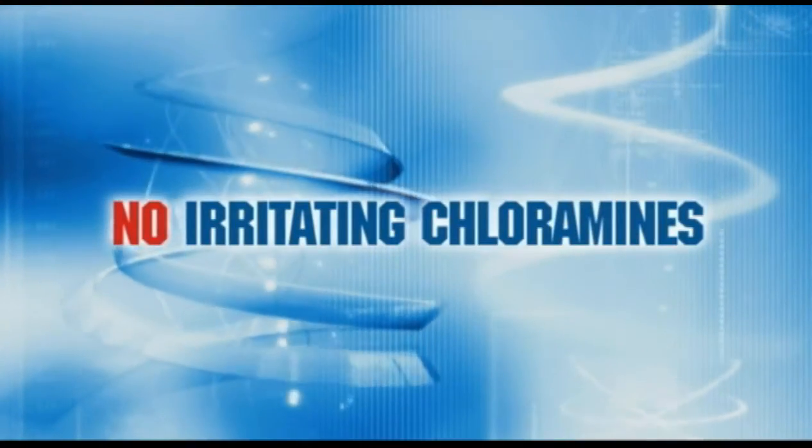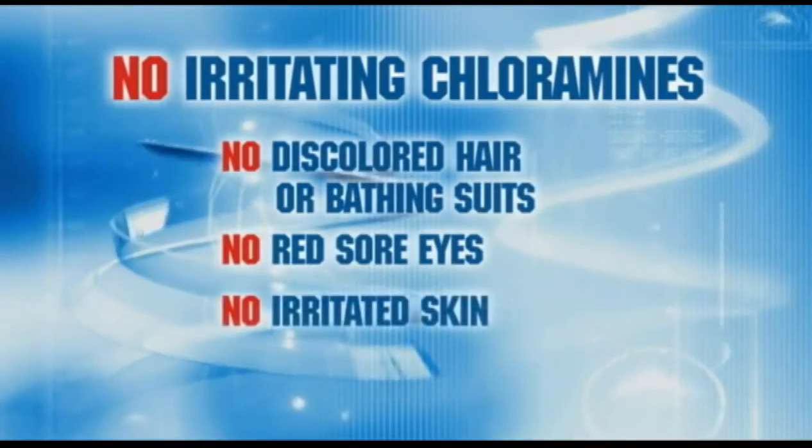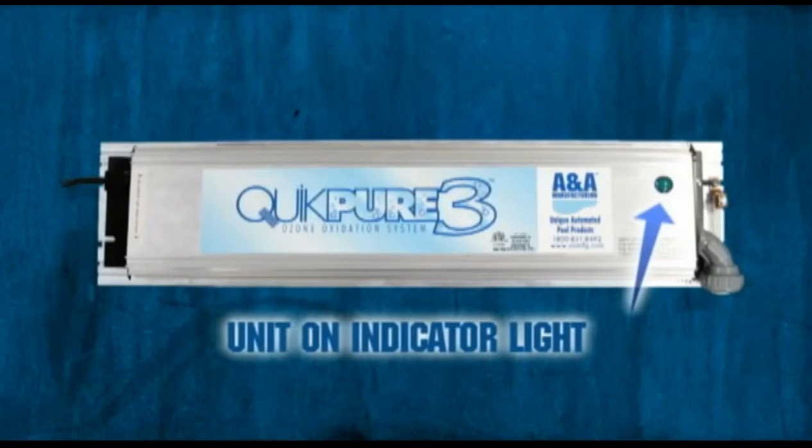Since the organic molecules are destroyed, there are no irritating chloramines as a byproduct. This means no discolored hair or bathing suits, no red sore eyes, no irritated skin, and no harsh chlorine smell.